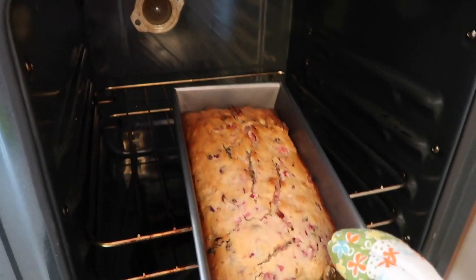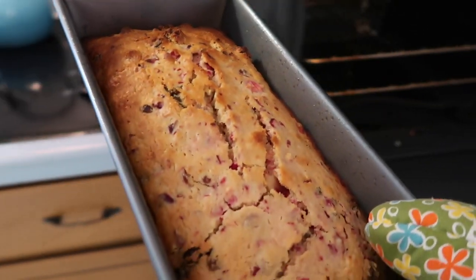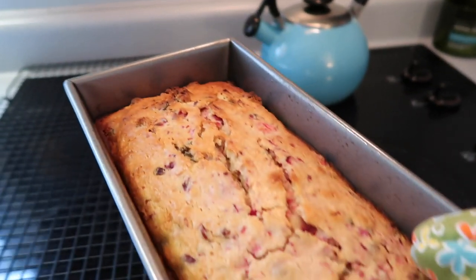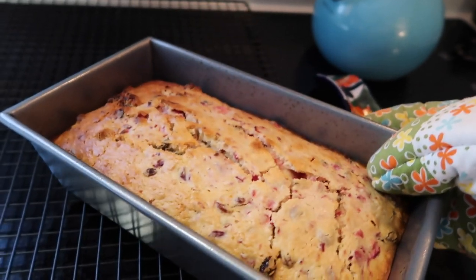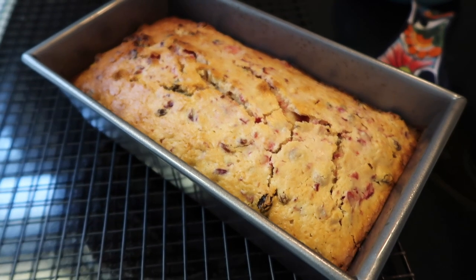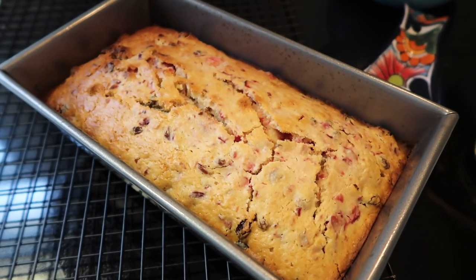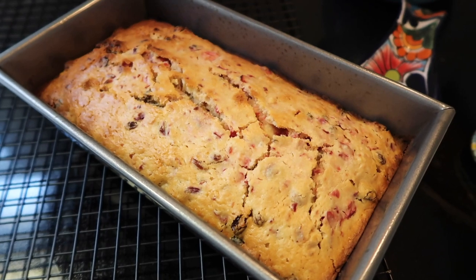Check out this beautiful loaf of bread. Oh my goodness — perfection. So what I'm gonna do next is take this loaf and put it on this cooling rack so it can cool overnight until breakfast with dad and Ray tomorrow morning.